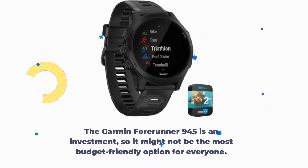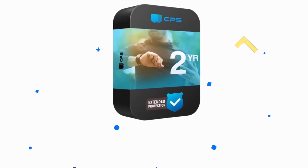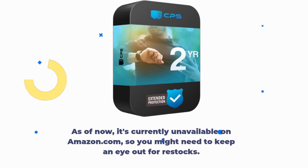The Garmin Forerunner 945 is an investment, so it might not be the most budget-friendly option for everyone. As of now, it's currently unavailable on Amazon.com, so you might need to keep an eye out for restocks.